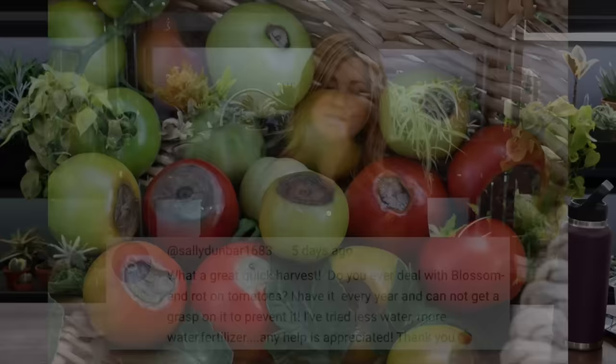Sally Denbar asked: do you ever deal with blossom end rot on tomatoes? I have it every year and cannot get a grasp on preventing it. It's not really a water issue — it's more of a calcium deficiency in your plant. In our area we have high pH, which binds up nutrients, so even if there's calcium in the soil your plant can have a hard time utilizing it because of that alkalinity. You'd need to work on bringing that pH down to unlock the nutrients. There are also yield booster sprays you can spray right on your plant to help prevent it — I think it's like Fertilome or there might be a Bonide yield booster too.